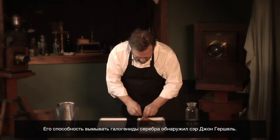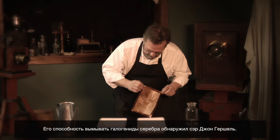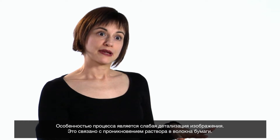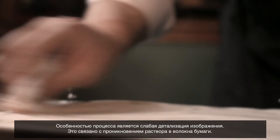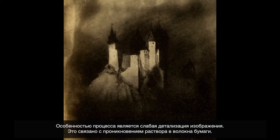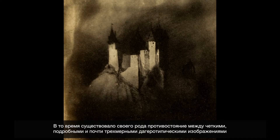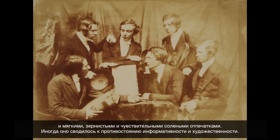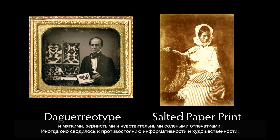The potential of hypo — sodium thiosulfate — for removing silver halide is discovered by Sir John Herschel. Salted paper prints, because of the way they're made, where the image material sinks into the paper, tend to have a less crisp look. There was a dichotomy between the crisp, clean, almost three-dimensional quality of the daguerreotype and the softer, more granulated sensibility of the salted paper print — reduced to 'information versus artistry' in the early years of photography's history.